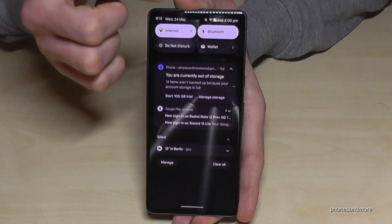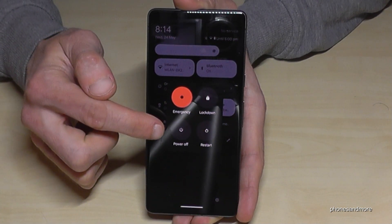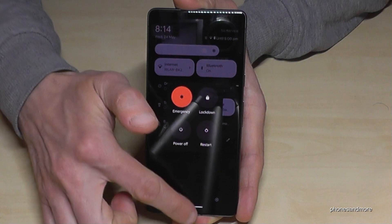For the second method, scroll down once, then scroll down a second time, and you will find the power off symbol here. Just tap on it, confirm on power off, and the phone will shut down as well.